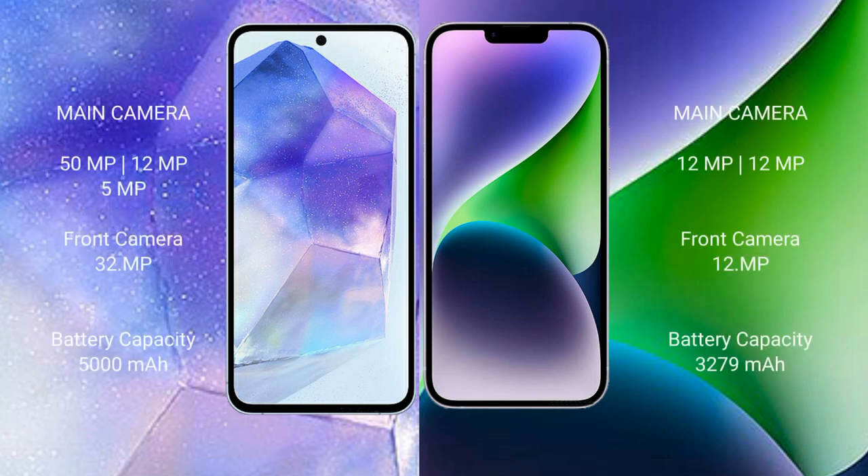The Samsung Galaxy A55 features a triple camera setup: 50MP plus 12MP plus 5MP, with a 32MP front camera. The iPhone 14 features a dual camera setup: 12MP plus 12MP, with a 12MP front camera.